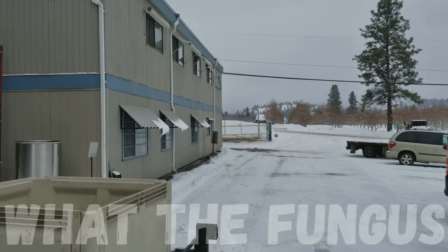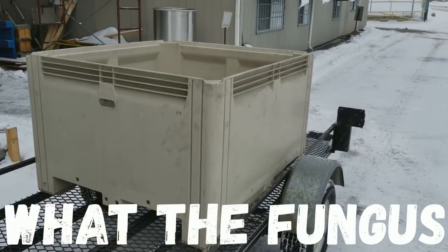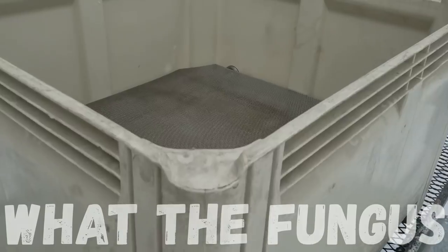I have some really exciting news today. I finally got our sterilizer prototype in, so I'm going to go over the details of that and what I'm going to be doing over the next month. That's coming up next — I hope you guys are having a great day.